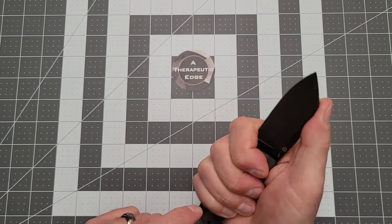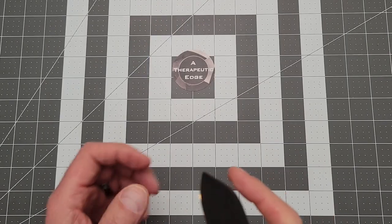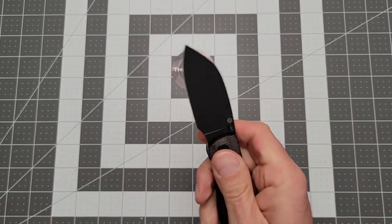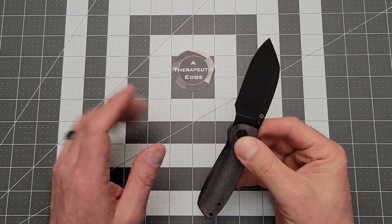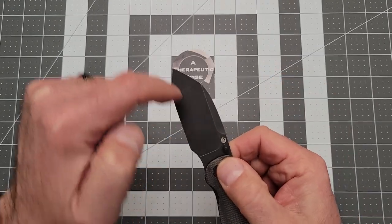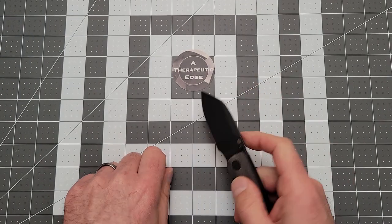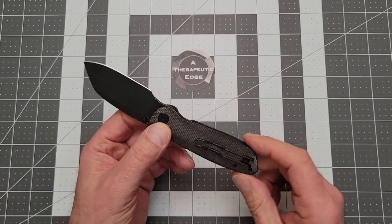It's got nice jimping where your thumb lands, although my big hands come forward a little more than that. This thing is great for draw cuts — just whoosh. It's got enough tip on it to be a little pokey if you needed it to be, but mostly what this is is an EDC cutting tool, and for that it's marvelous. You can get quite a bit of the blade down on the table before the handle hits, but most importantly, because of this big belly up here at the front, you can chop nicely. So back up in the kitchen, camping kitchen, whatever — it would work really well for that.